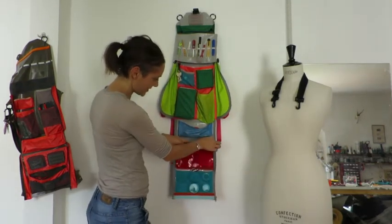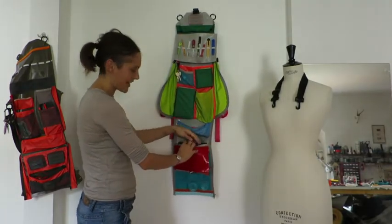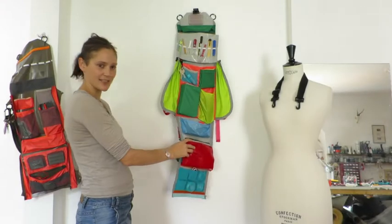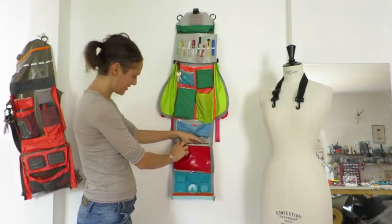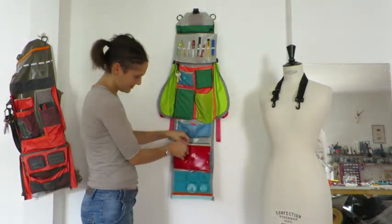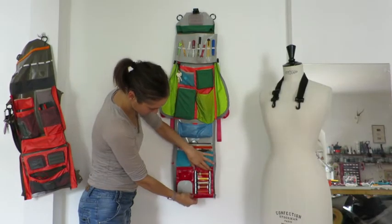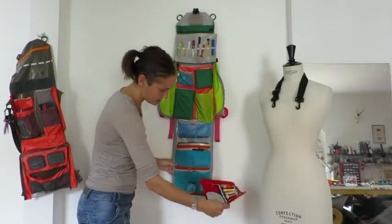Below that is a hidden zipper, which again gives you access to the pouch that you also have access to from the outside — here I've got the multimeter and my hat. And below that is the thread wrap, where the Velcro is down and you can pull it all the way off.